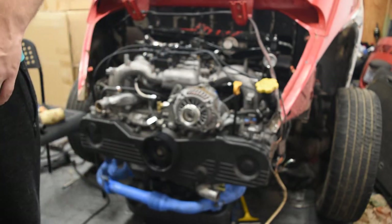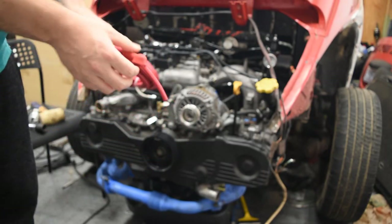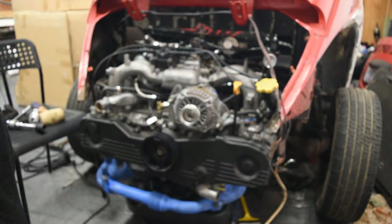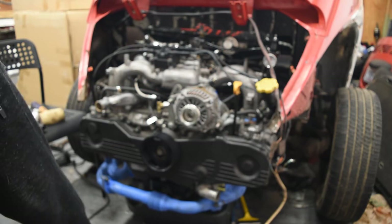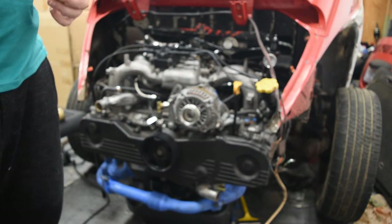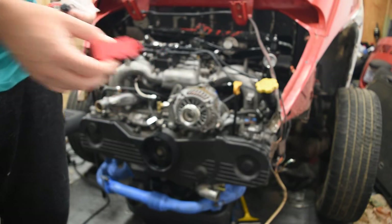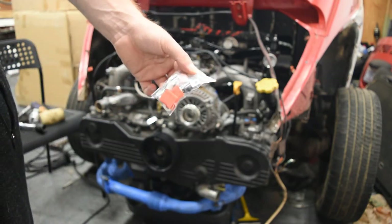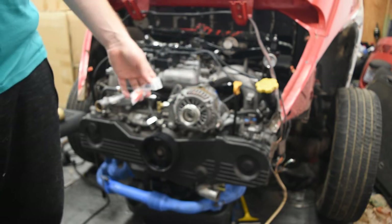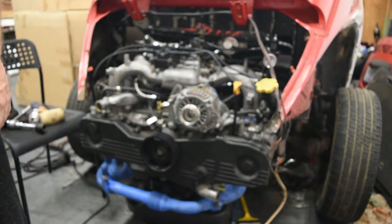We also purchased a kit from Summit that's a generic alternator wiring kit. It comes with some 6 gauge wire and a fusible link — pretty common — so that if your alternator has any issues you don't end up starting a fire. It also comes with all the butt connectors and ring terminals we'll need. I'll show you how exactly we wire this all up and hopefully by the end of the video we'll have the alternator running and charging our battery.